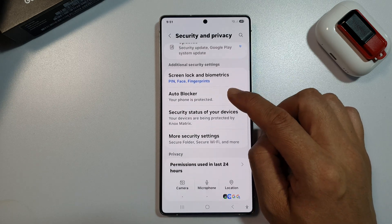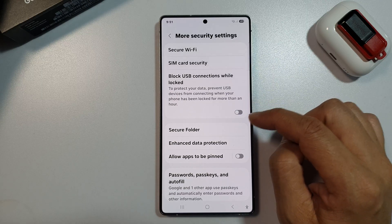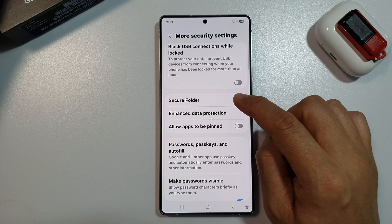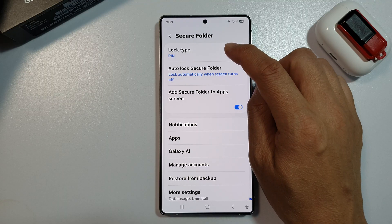After that, scroll down, then tap on More Security Settings. After that, tap on Secure Folder. And at the top, tap on Lock Type.